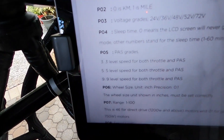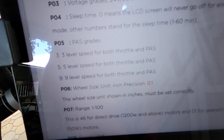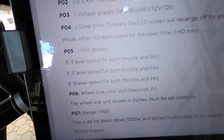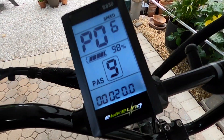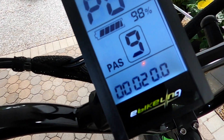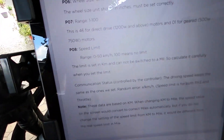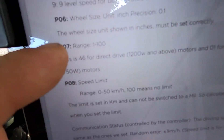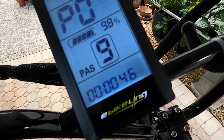P5 is the PAS settings. There are three sets: one with three levels, one with five, and one with nine — I chose nine. Wheel size is P06 and you can see it says 20. Then we have the range, which was preset — they said it's preset for 46 and that's perfect.